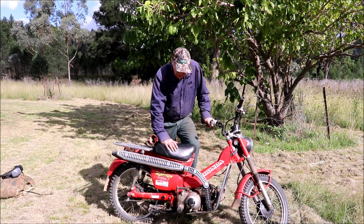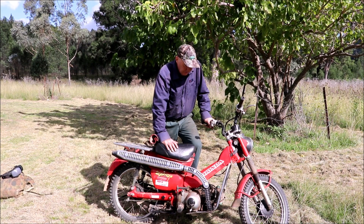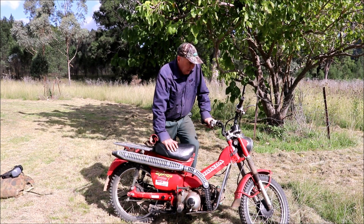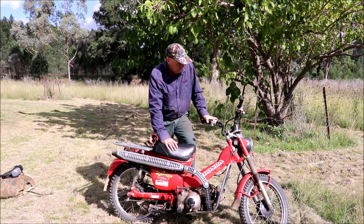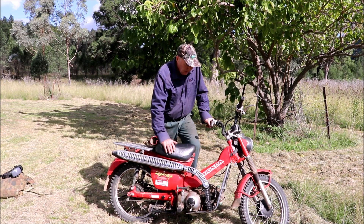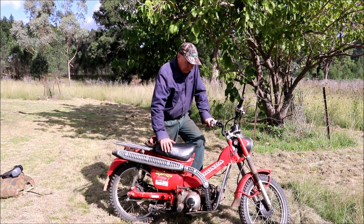The good thing with this bike is it's pretty well unstoppable. It's very simple in design and as long as you're not going fast it's a good little bike. I actually learned to ride motorbike on one of these. It's got no clutch lever as such — it's got a centrifugal clutch, so it's pretty much like neutral at the bottom and then you've got three gears coming up.